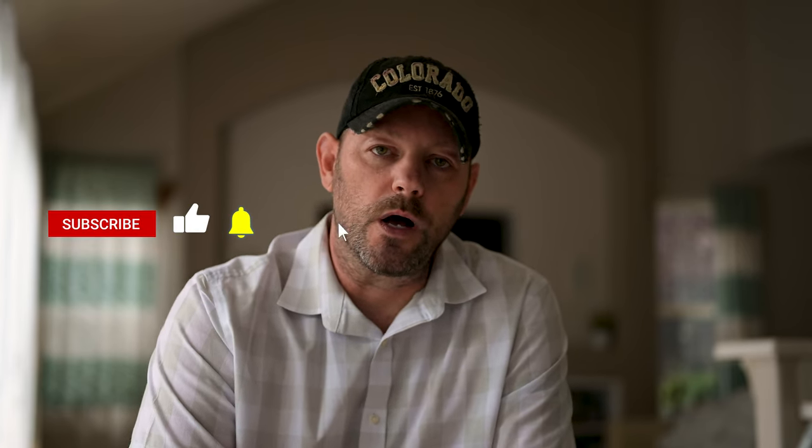Hey everybody, welcome back to the channel. My name is Chris and here we talk about food photography. If that's something you're interested in, I'd like you to subscribe and follow along for more videos.